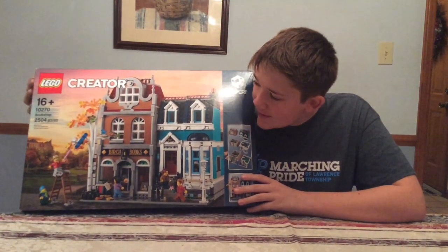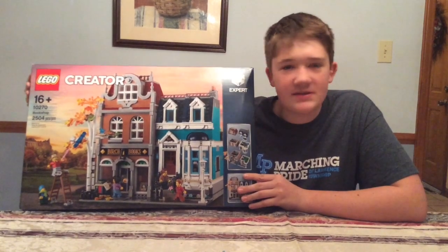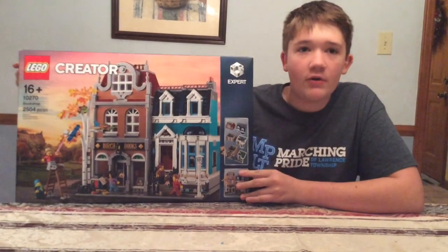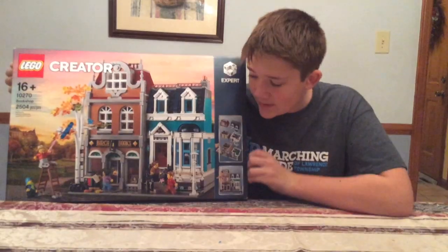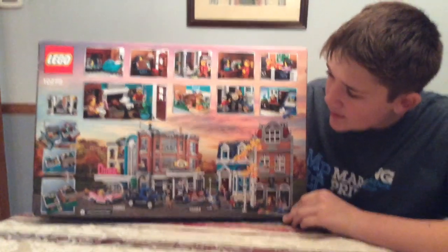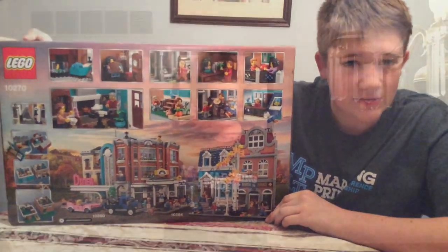Right here I have Lego set number 10270, and it's the Bookshop set. It has 2,500 and some pieces, so it's a mid-size set compared to the others. It's a bookstore and an apartment building, so it's really nice. Here's the back of the box. I'm going to start building it and I'll review it afterwards. Let's get it.